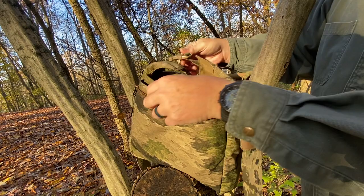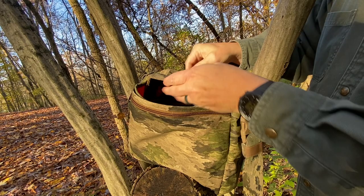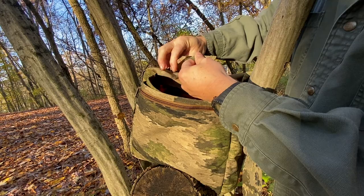The main compartment has a flap now with a buckle closure, so you can actually cinch your load down and keep your stuff contained. If you need to expand it, you can open up this buckle, which I think is a really nice feature. Really well done — it's a great idea.